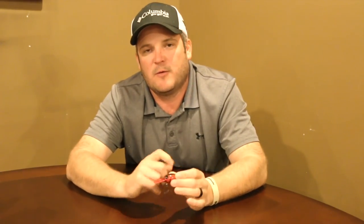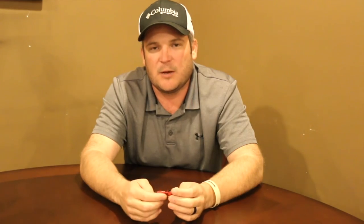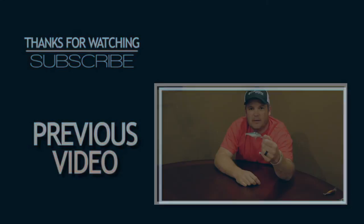I hope this video helped you out going over the Storm wiggle wart. I tried my best to give you a description of the bait, a little bit of the history, the equipment I use, the line I throw it on, and the colors I recommend. The best time to fish it — that 45 to 55 degree water — is the most important thing. It'll definitely catch them outside that window, but inside that window this thing will absolutely load the boat. If you have any questions, leave them down in the comments. If this video helped you, leave me a like, share the video, subscribe to the channel. That's all we got for today and we'll see you next time.